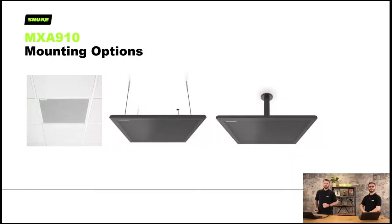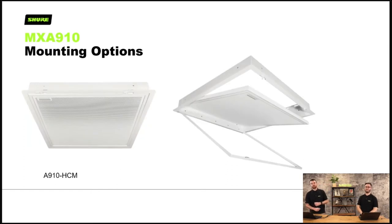This is a ceiling array — there are ceiling options for mounting it, but not wall or table options. It can be suspended as a 600 by 600 tile in a normal ceiling, hung on gripper wire or a VESA mount. If you have a concrete or plasterboard ceiling, you can also get a hard ceiling mount.